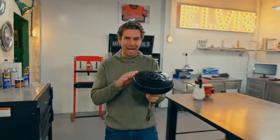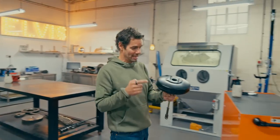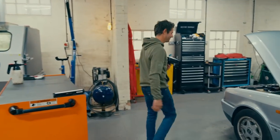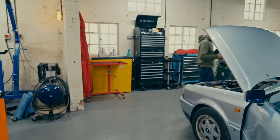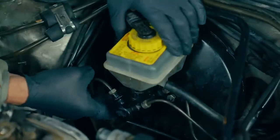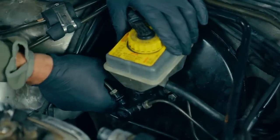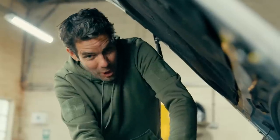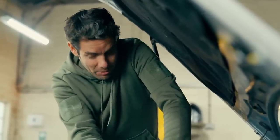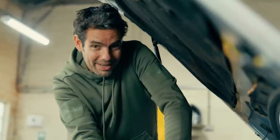He's only gone and done it again - he's found me the one bit stopping me getting this car MOT'd and back onto the road. All I need to do is fit it, and then I can start thinking about updating that tech. It's a like-for-like replacement, so in theory this should be very straightforward. The new servo fits in exactly the same way as the old one came out, and I'm hoping it's the only thing I need to get this car through an MOT.